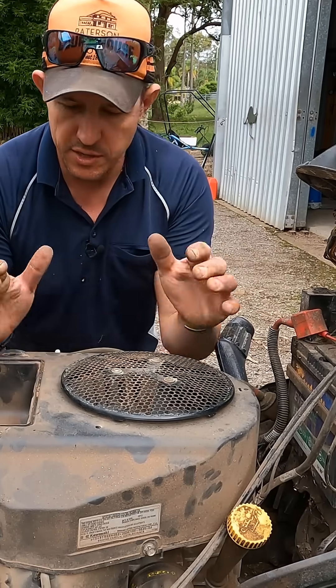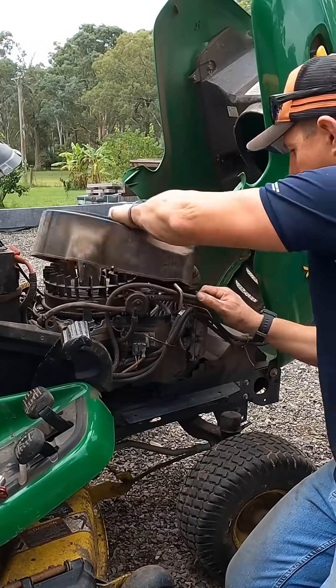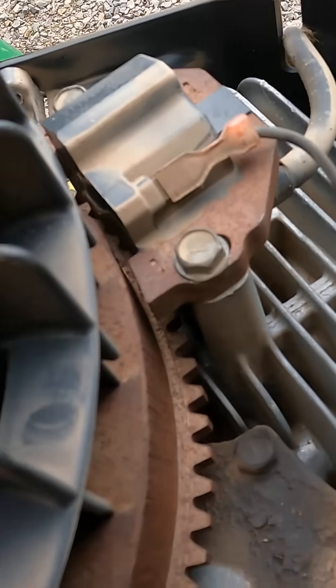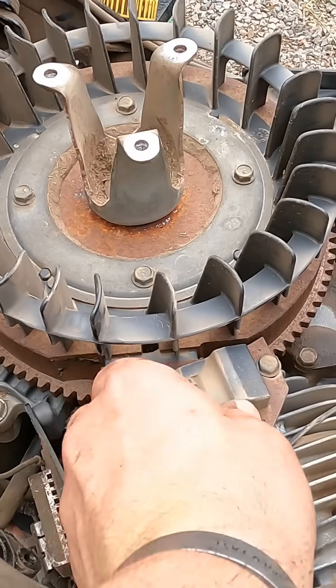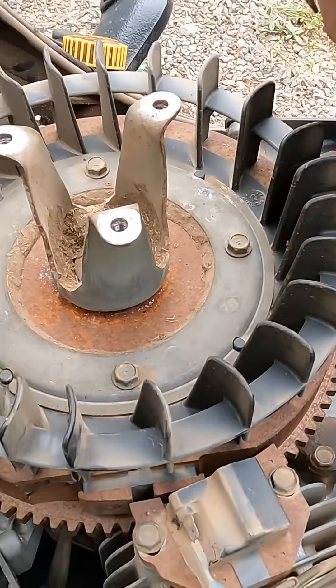First thing we're going to do, we're going to try to take this shroud off. I'm literally just going to unscrew the fuel pump and let it hang. There we go, and here's our two coils - one here and one here. Compression's good, you can hear it. Ground's off, so there's no way that that coil can touch the ground, even if one of those cables is dodgy.